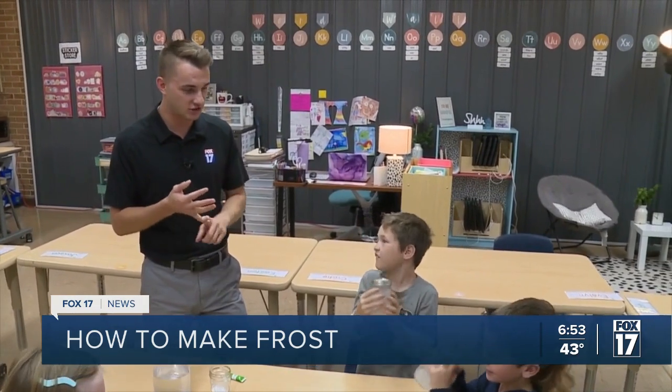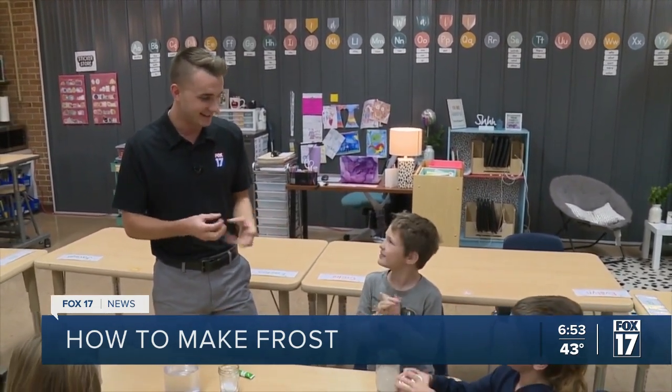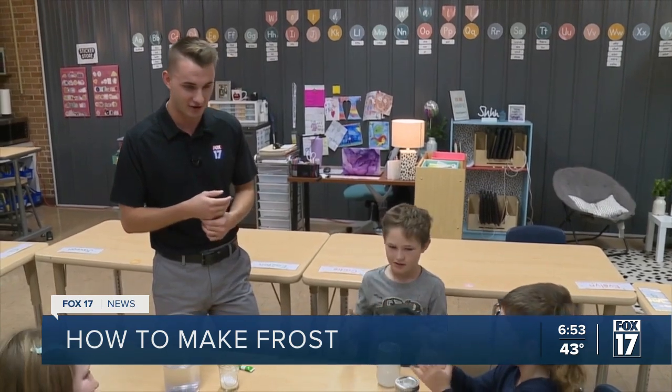The shaking allows for the salt, the ice, and the water to all mix together. Your hand's getting cold? That's that frost getting ready to form on the edge of the jar already.